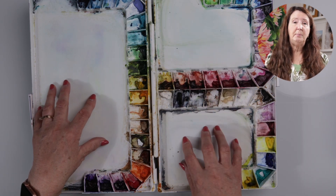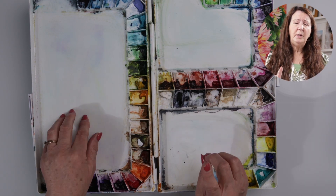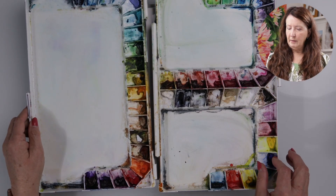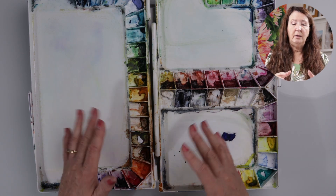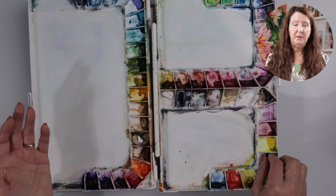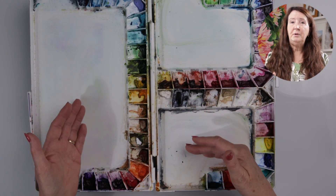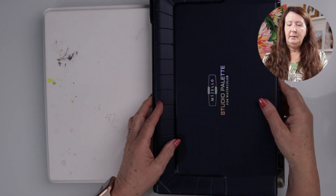I do like the idea of three mixing palettes — there are other brands that have that — but one drawback I found is that when you have your paints on both sides and you put the lid on and take it with you, there is always paint that pops out and falls into your palette. I've discovered I personally don't like a palette that has mixing wells on both sides, because no matter how you lay it, one side will be upside down. Some features are great, some not quite as exciting as you'd think when you buy it.